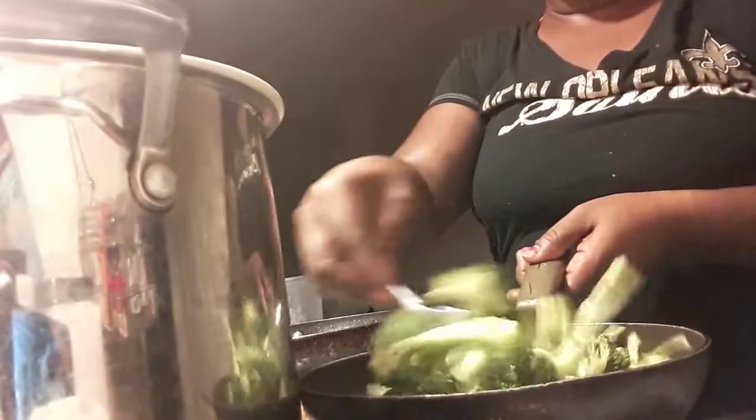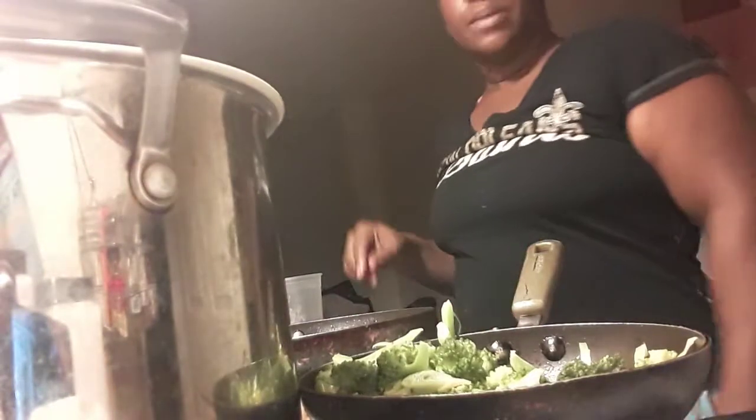So as I mentioned, this broccoli is not seasoned, so let's go into our seasoning. The first thing I'm going to use is sea salt — just a little bit of sea salt.